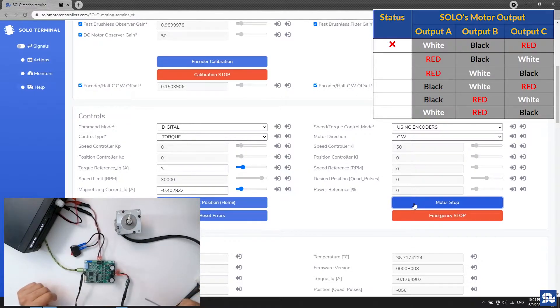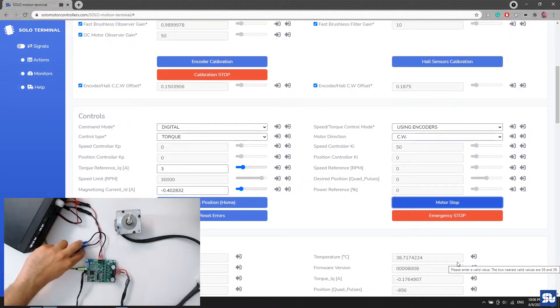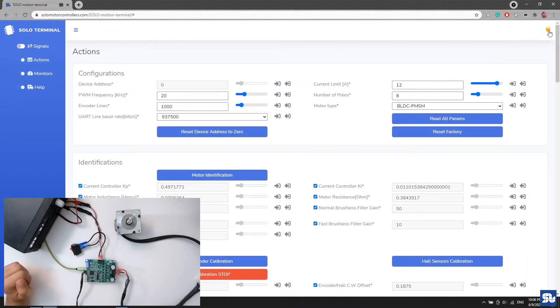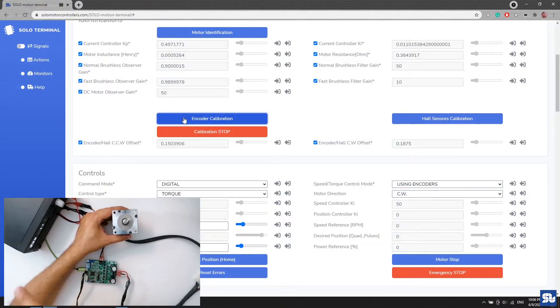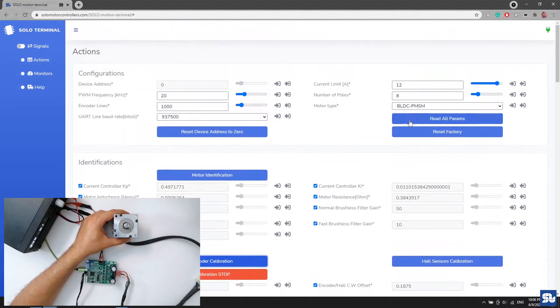Always turn off SOLO before changing wiring. My method is to keep the center connection the same and just swap A and C. I make the swap, turn on SOLO, connect in Motion Terminal, and read all parameters — everything looks fine. I immediately run encoder calibration again for this new combination. During calibration there is a current drain — the maximum current allowed for rotation. Calibration runs in full torque mode. The motor turns back and stops.